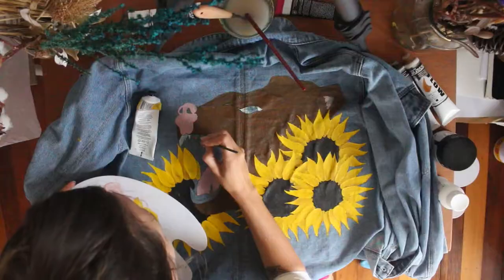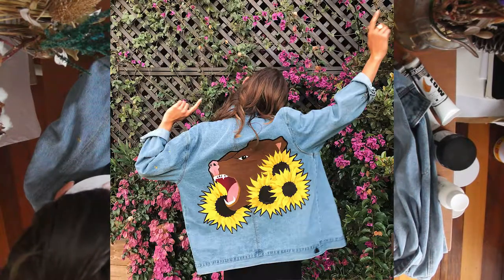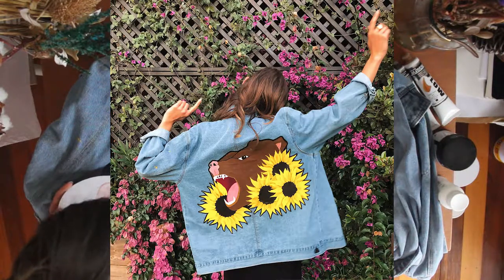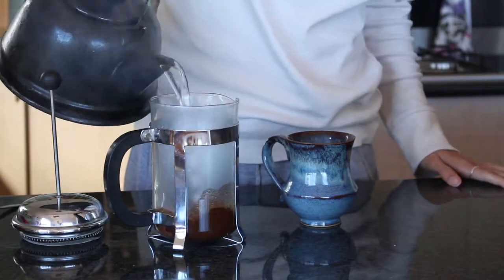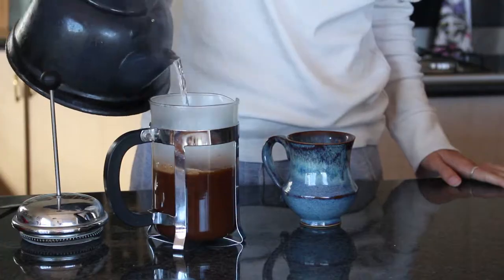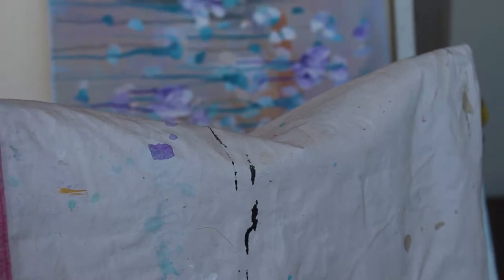Hello! Today I'm going to teach you how to paint your own costume design on a denim jacket. I recently painted this design for a lovely girl going to Splendor. This is a bear with a bunch of sunflowers — happy, vibrant sunflowers. If you would like to learn how to paint something happy, vibrant and fun on your denim jacket, then please keep watching.